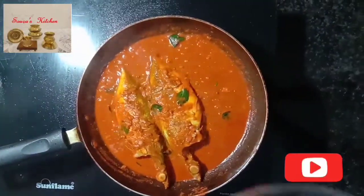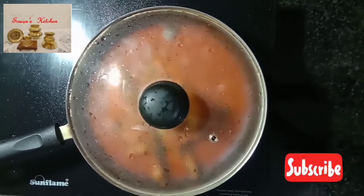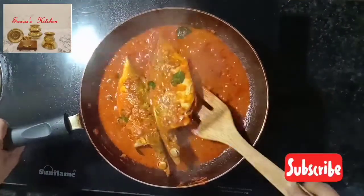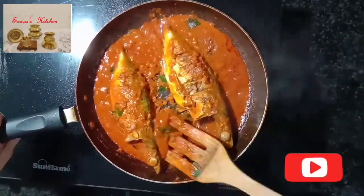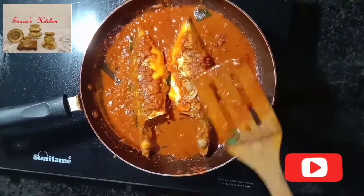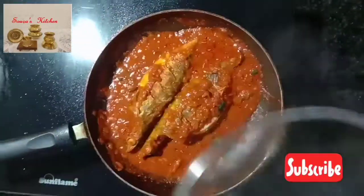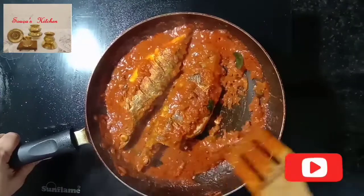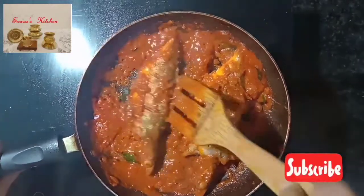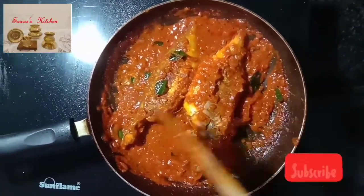Cover it for two to three minutes, then flip it. Cover for another one minute. Add half a cup of water. Fry the fish till the oil separates from the masala, reduce all extra water, and make it dry. Fry on a slow flame.